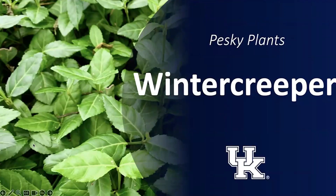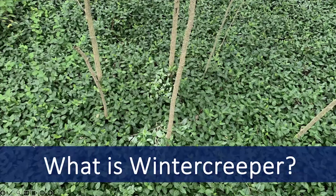Winter Creeper is a popular ornamental ground cover with glossy evergreen leaves, but this plant can spread out of yards and invade natural areas, causing problems in forests. In this edition of Pesky Plants, we're going to learn a little bit about this invasive plant, how to identify it, and how to manage it.